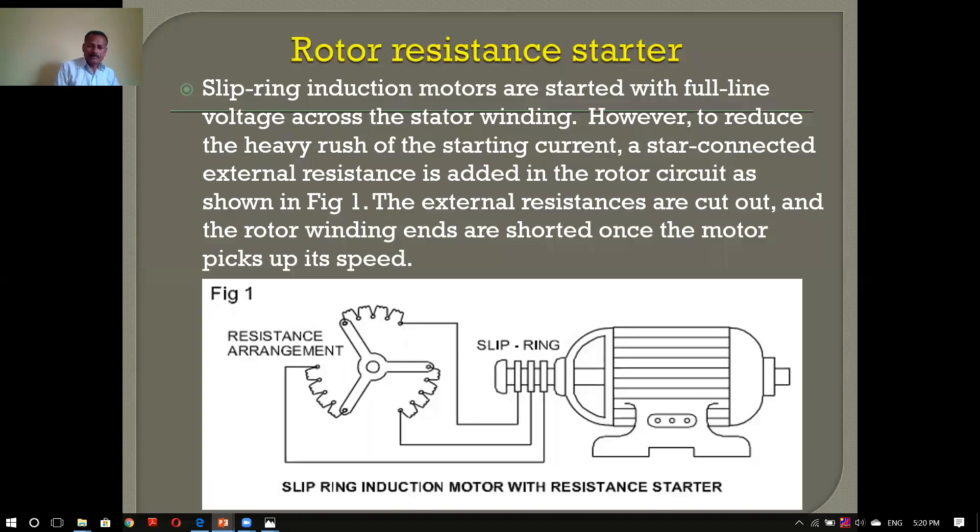Good morning everybody. I am Dimitro, and I am here with the starter motor, the AC motor, and the 3-phase motor. That is the second part of the unit.